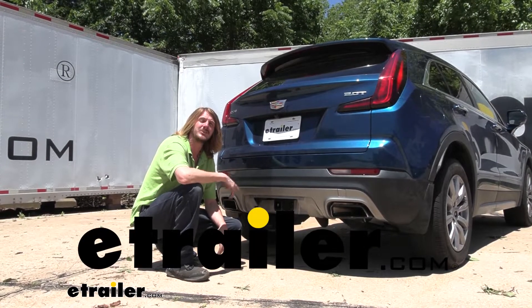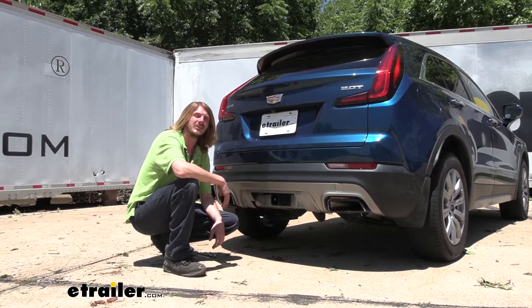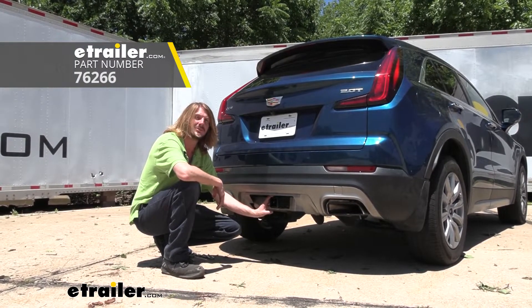Hi there Cadillac owners. Today on your 2019 Cadillac XT4, we're going to be taking a look at and showing you how to install DrawTite's Class 3 2-inch trailer hitch receiver.